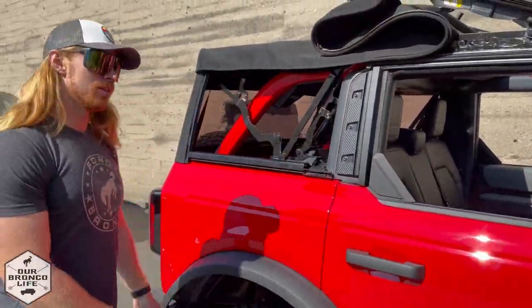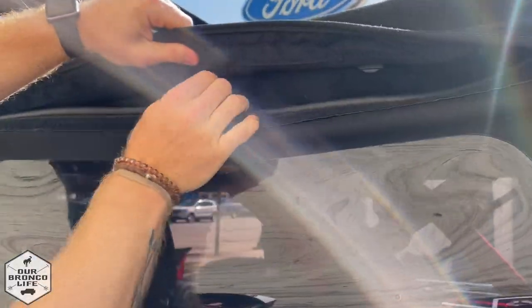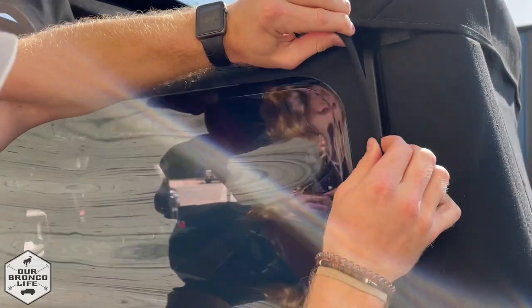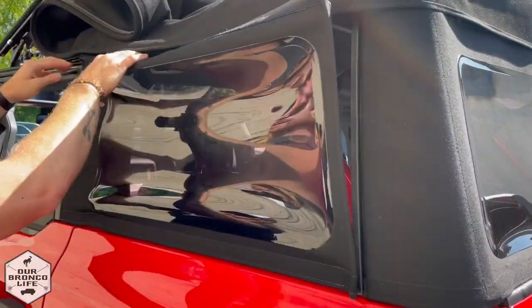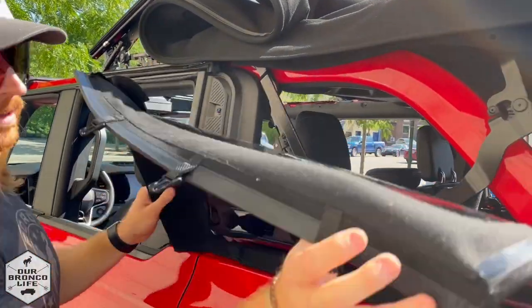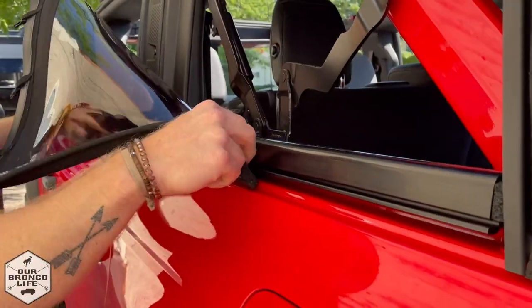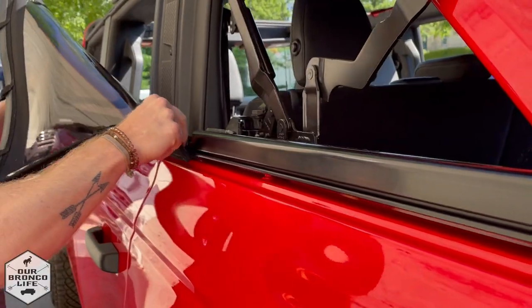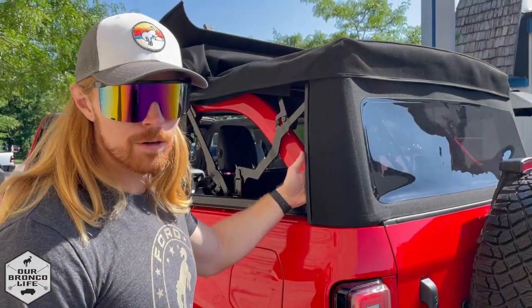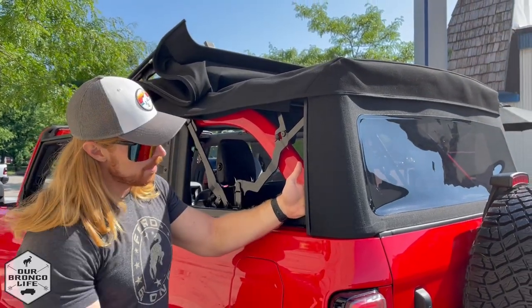Then come around and do the other side: lift up the velcro, undo the three snaps, pull from the top, gently release the seal just like that, pull forward a little bit to release the front seal, and then slide it out nice and gently.